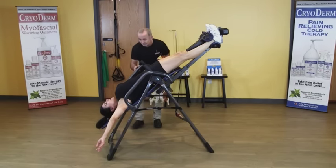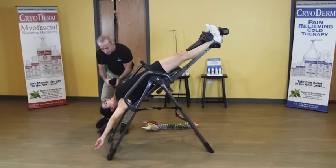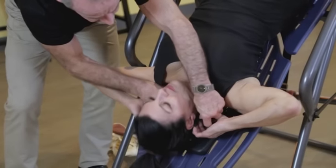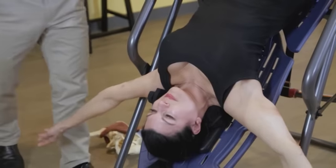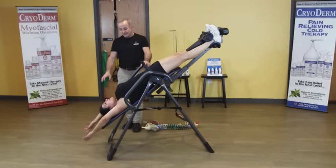I like to add a small towel roll. Remember, we restored the normal cervical curve — so put this under your neck right in the middle, allowing that normal cervical lordotic curve to be maintained. And now we're decompressing all the discs while she stretches out the pecs.